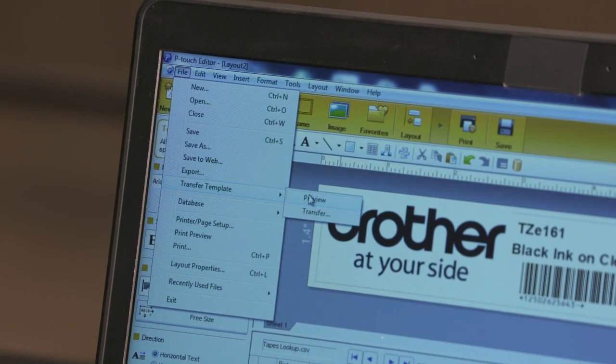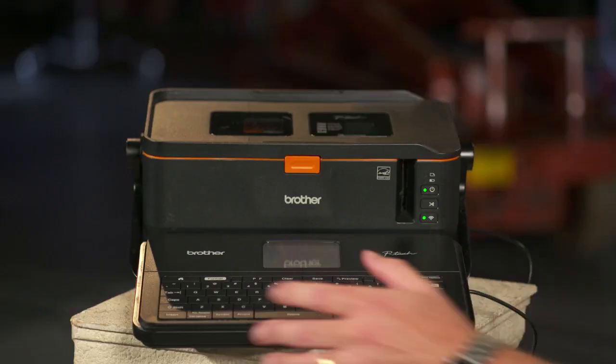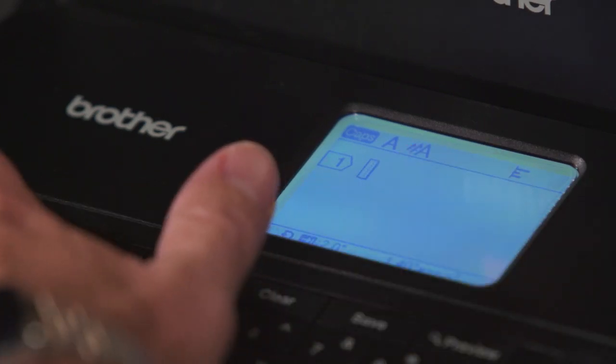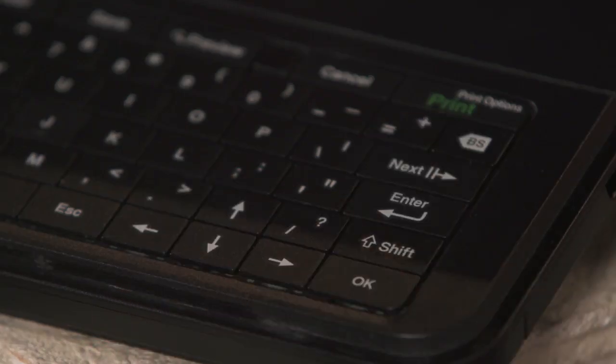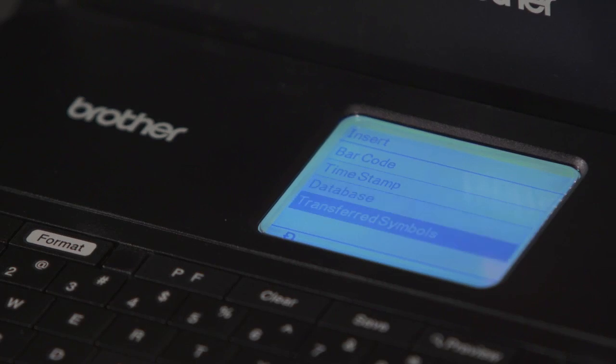Just take that symbol and send it directly on over here using P-Touch Editor. Once it's in the machine, you can go ahead and create a label with that transferred symbol. Just go into New Label from Home, go into New Label or Create Label, select Enter, select the Insert button, and then go to Transferred Symbols.